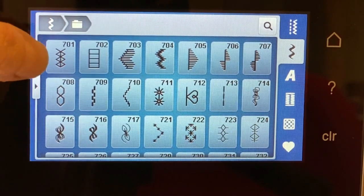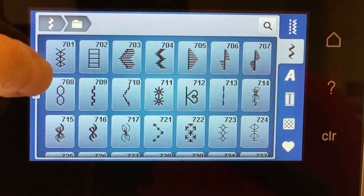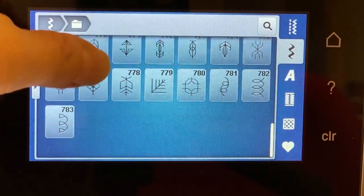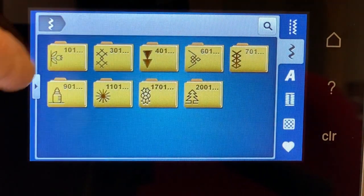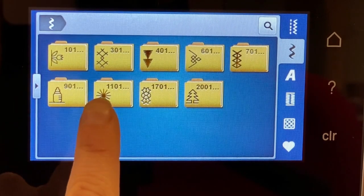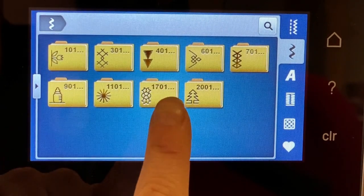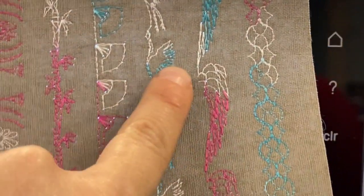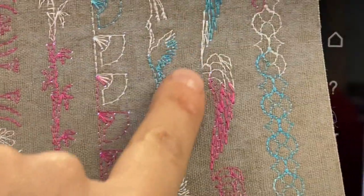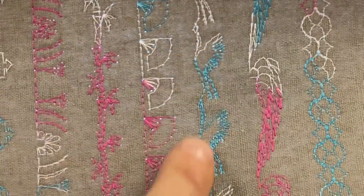These are the heirloom stitches — I've used stitch number 701 to make my own entredeux. The two banks I'd like to play around with more are the 1101 and the 1701. Starting with the 1701: this particular stitch looks like an angel wing — like the back of a wing — and I want to show you something super cute you can do simply with the mirror function on this machine.